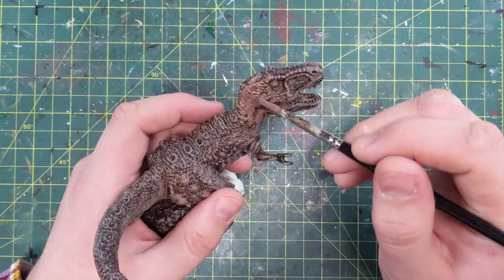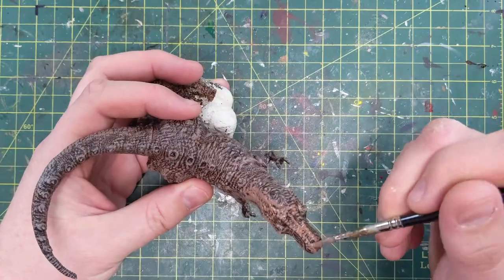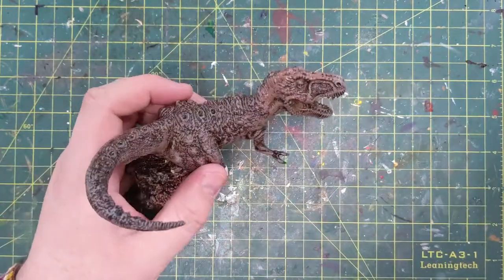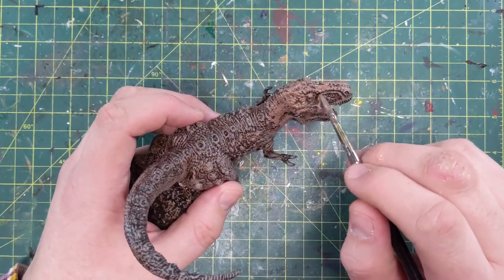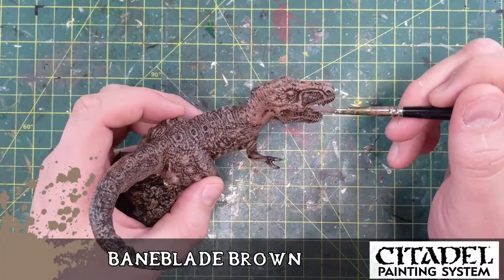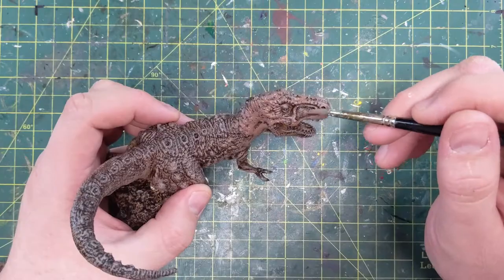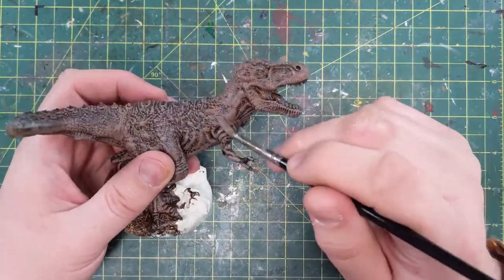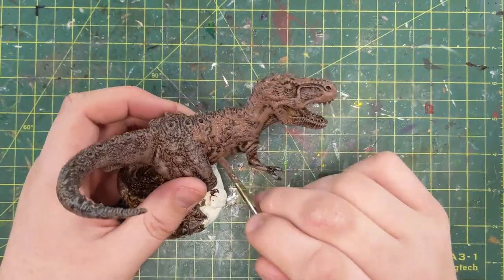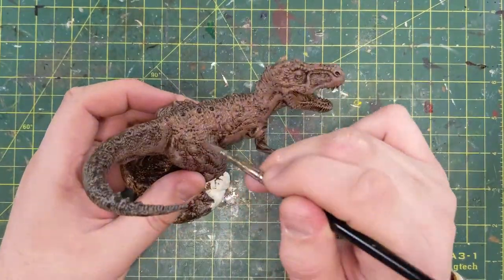So now that we've got those two tones we're going to put this new color on — the title card's coming up in a second — which was a lot of work to find all of these colors again because I hadn't kept track of them. Bear with me, here it comes. It was Baneblade Brown. I'm layering this thinking, oh yeah that's cool. What if I layer all the high levels with Baneblade Brown, leaving underneath the dry brush Sylvaneth Bark and below that the Wildwood? I'm like yeah — do you guys see a problem with this?